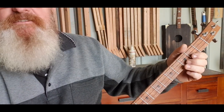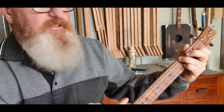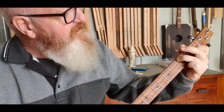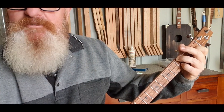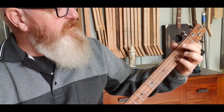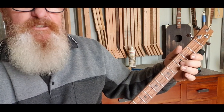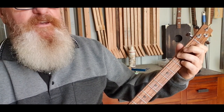The next chord is a D sharp — third fret top string, first fret second string, and third fret bottom string. So: third fret top string, first fret middle string, third fret bottom string. Just play those two chords over and over again — G minor, D sharp, G minor. That goes for the chorus.